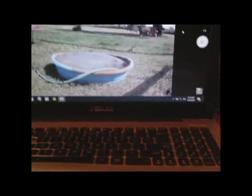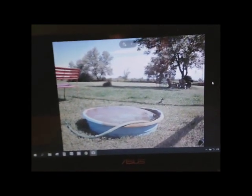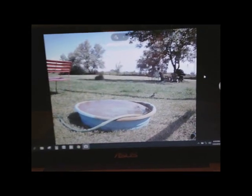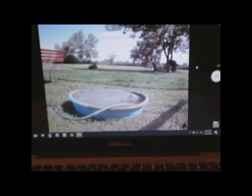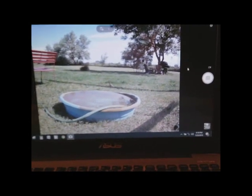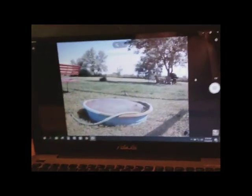You could also use this as a security system. You could set this camera up to monitor your homestead property or your driveway to see who's coming in. This ELP camera has face recognition and motion detection on it. Let's go outside and I'll show you what the camera looks like.